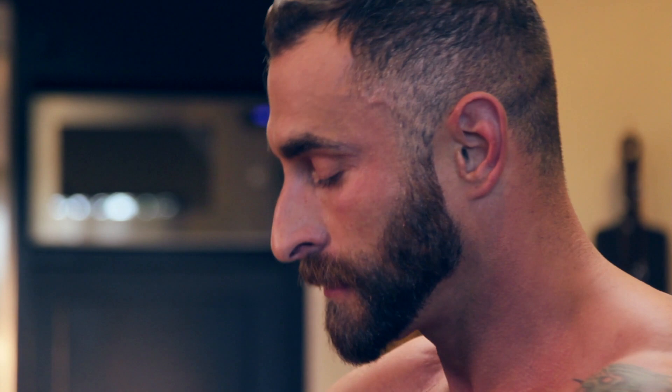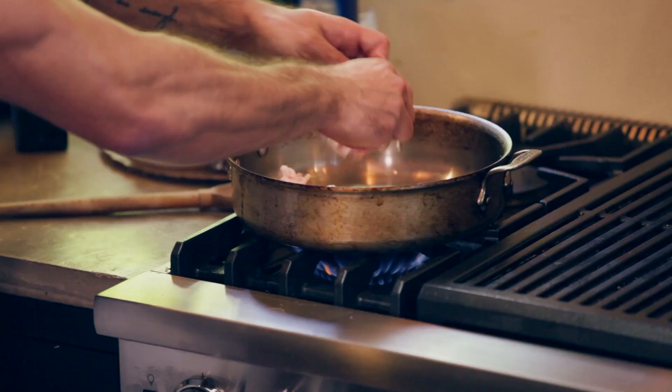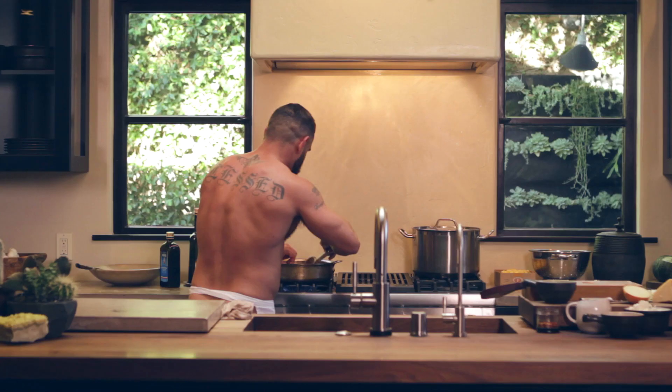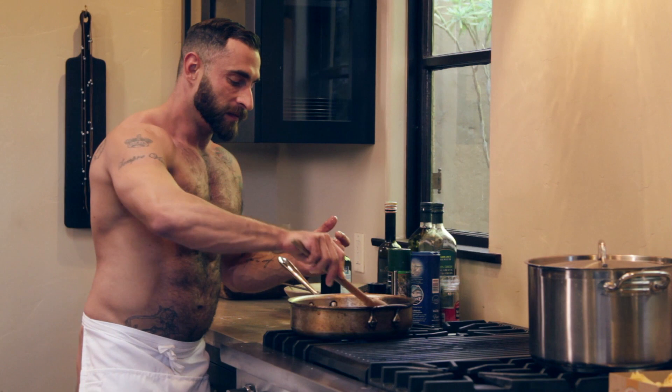Let's put this in the pan. Get that sizzling, move that around a little bit. Now if you haven't been to New York City, it's some of the best Italian food in the country. There's a lot of first generation Italians that have moved there, so the food is really authentic and delicious.